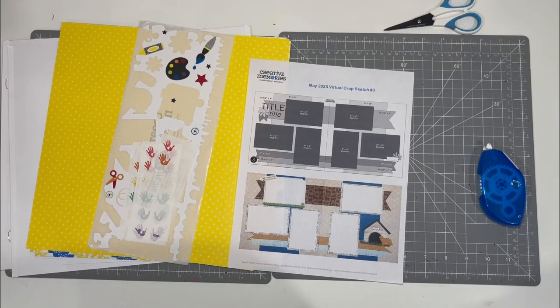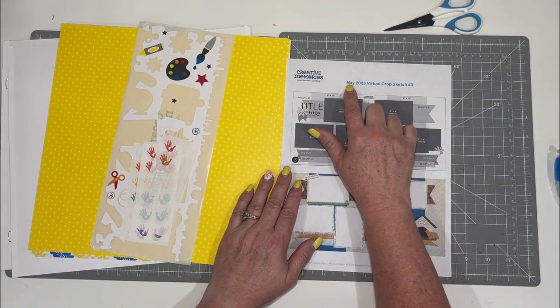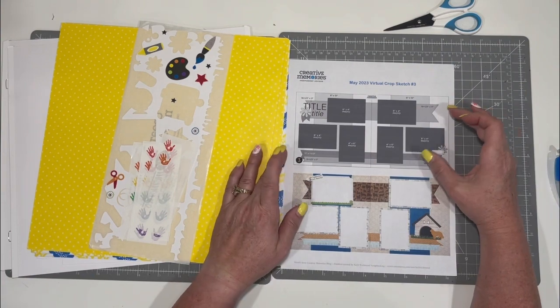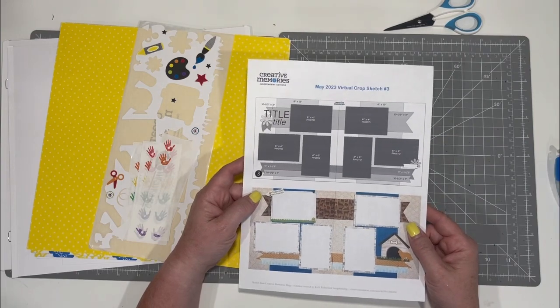Hello, everybody. This is Kelly Richmond. I'm an independent advisor with Creative Memories, and I'm here today to show you how I'm going to do sketch number three from the June 2023 virtual crop. Like I said, this is the third sketch. It's a pretty simple sketch, so it should go really, really fast.